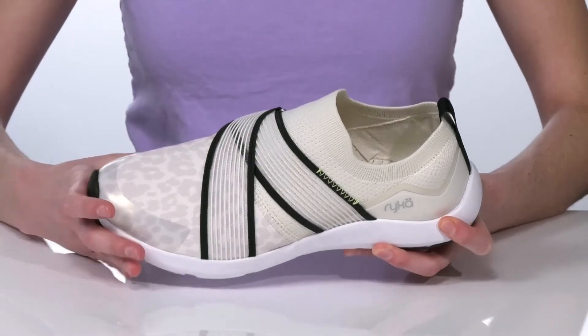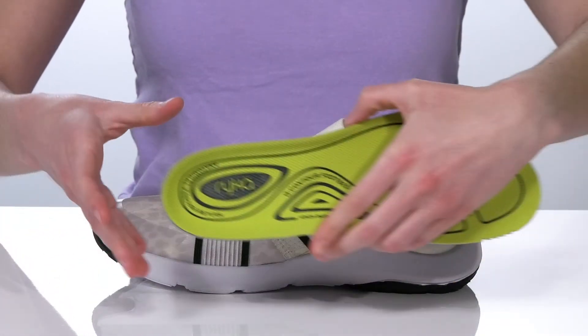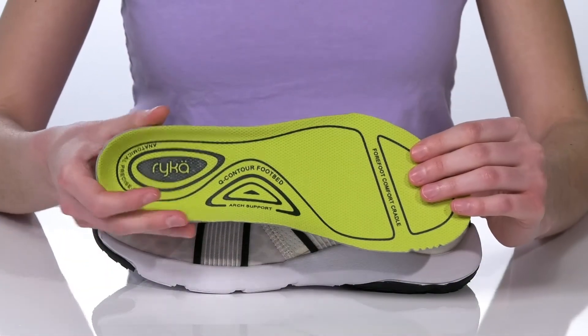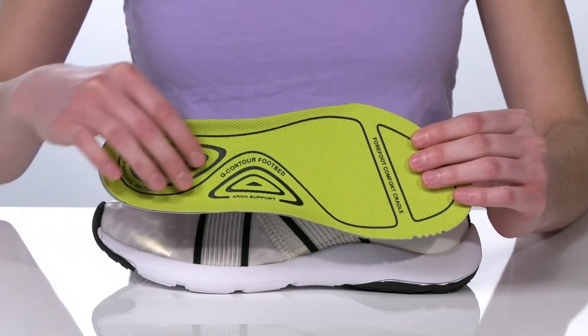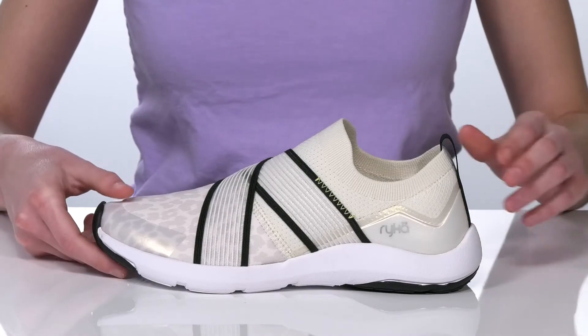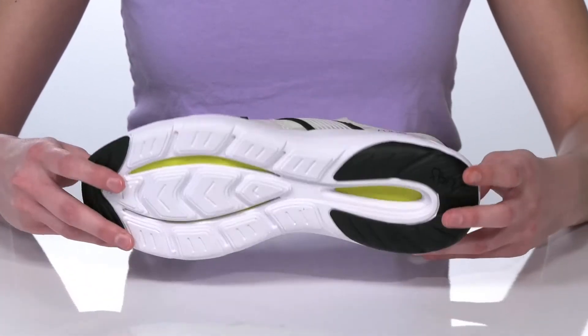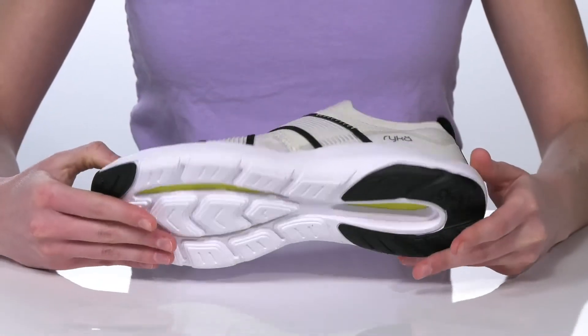Inside they have a textile lining and a removable footbed — it's their Q-Contour footbed that has an anatomically correct shape with a deep heel cup and a raised arch to give you tons of support. There's a pull loop at the back to help you get these on, and it's all on top of a flexible and textured outsole.